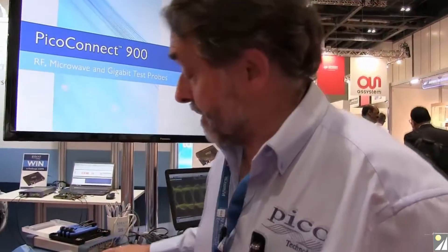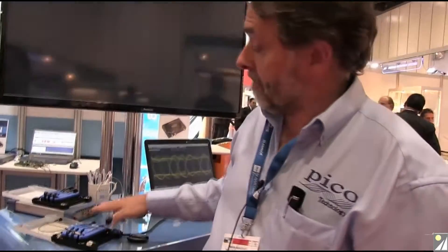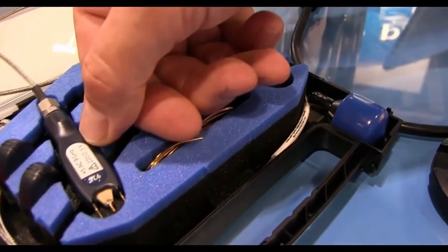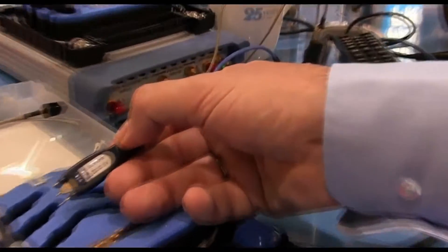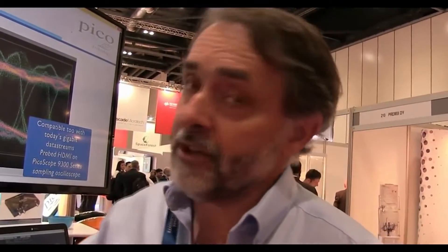This set of probes belongs to the gigabit digital range of the family: the 920 series. These are more suited to lower voltage and are higher speed. I've got an AC coupled 9 gigahertz probe and a DC coupled 9 gigahertz probe. These probes are useful for looking at data streams up to 18 gigabits per second, covering well-established protocols such as SATA, PCIe, USB 3, and HDMI — no end of streams running up to around 18 gigabits per second. We have the bandwidth in these probes to see that data.